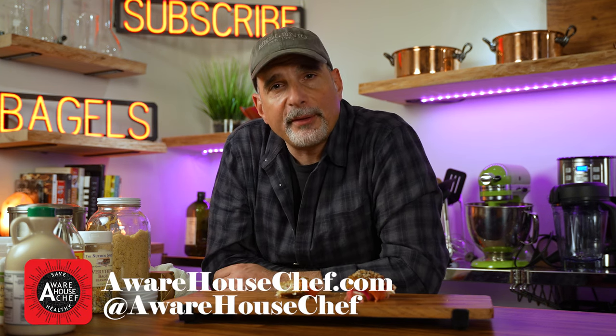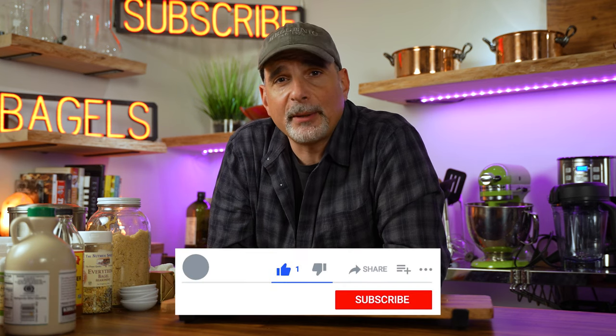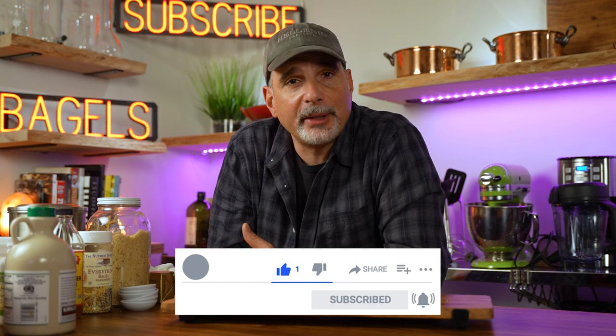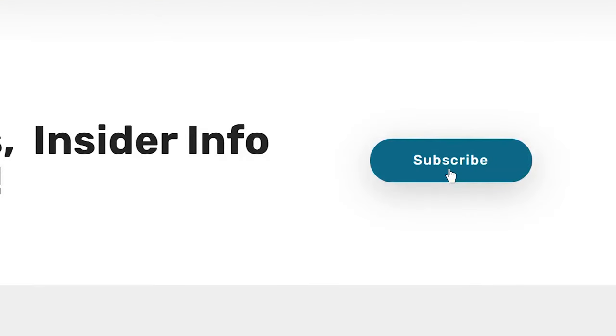Please invest in my channel by helping it grow. You can do that by simply hitting the like button, clicking on the notification bell next to the subscribe button, or — better yet — while you're downloading that recipe from my website, sign up for my email blast. Once a week, you'll get an email notification that a video is released and possibly a few exclusive perks. All the best and cheers.